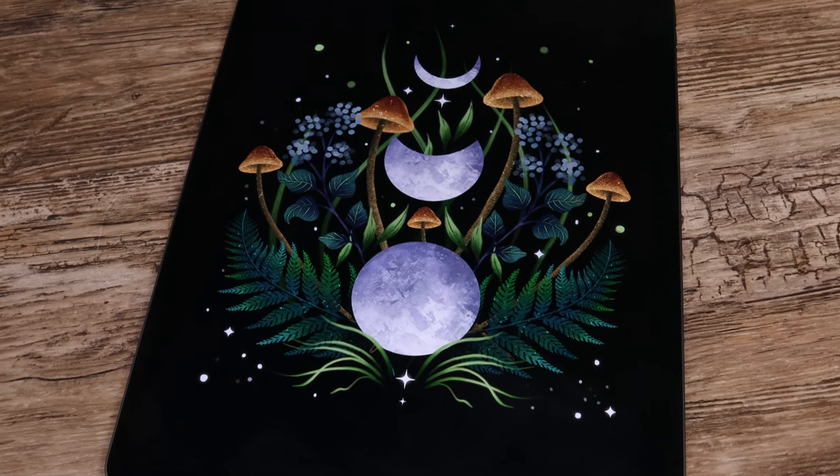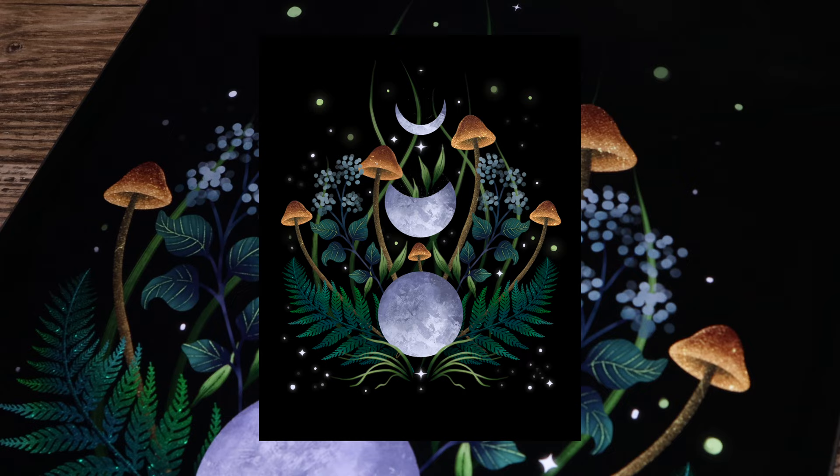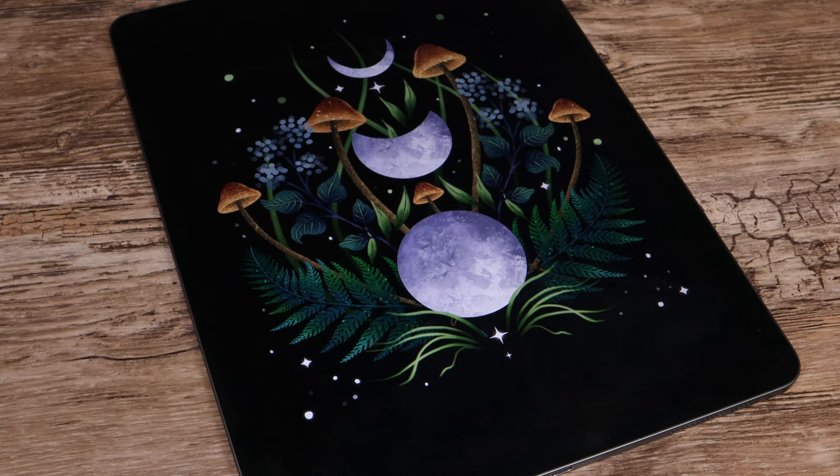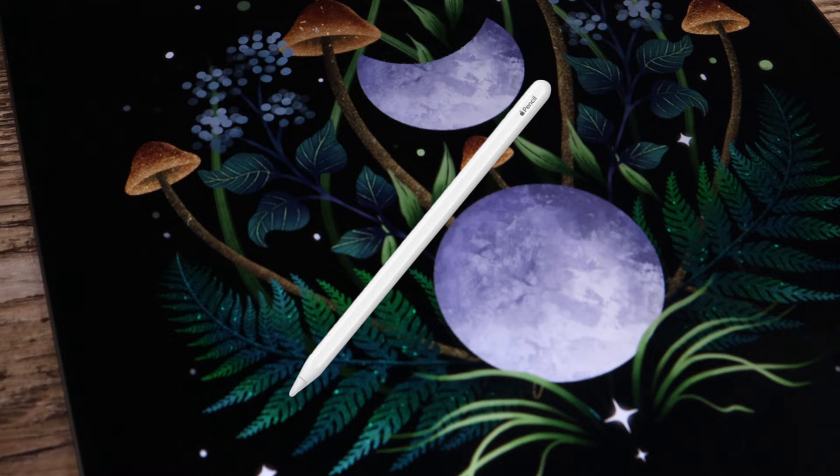In this video I will show you how to draw a mystery art poster with moon faces step by step. You can get the free brushes and color palette we will use via the free download link in the description below. Let's grab our pencils and get started!